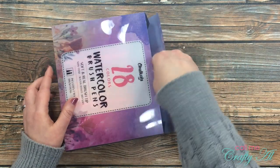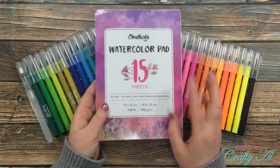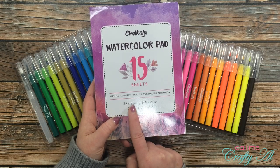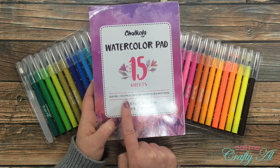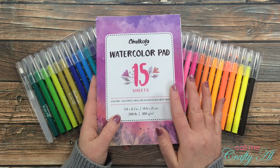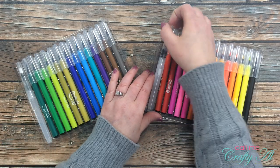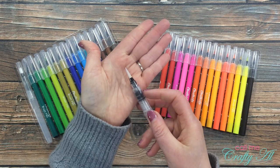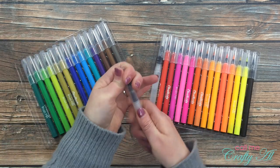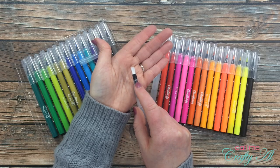In the box, not only do you get your watercolor brush pens, but you also get a pad of 15 sheets of watercolor paper — just under six inches by a little over eight inches — acid-free cold pressed watercolor paper. You also get two water brush pens: a smaller fine-point one and a second one with a wider tip, probably for bigger areas of color.